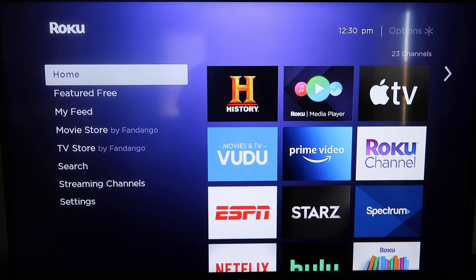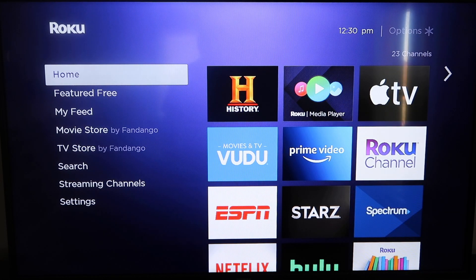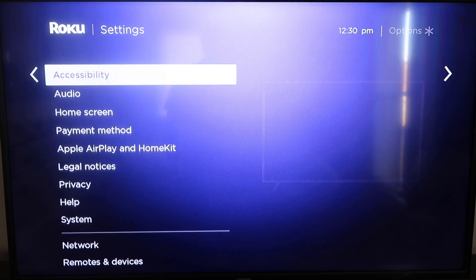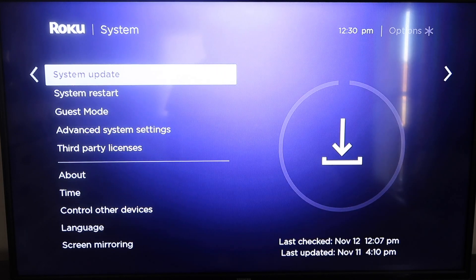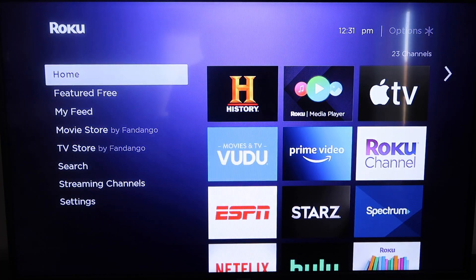The first thing you're going to do is make sure your Roku is up-to-date. Grab your remote control and hit the home button if you're not on the home screen. Then go down to Settings and click over. Go all the way down to System, then System Update. Click on that and then check now. If it's not on the latest software, it will update at this time. After it's all the way up-to-date, go ahead and click the home button again to go back to the home screen.